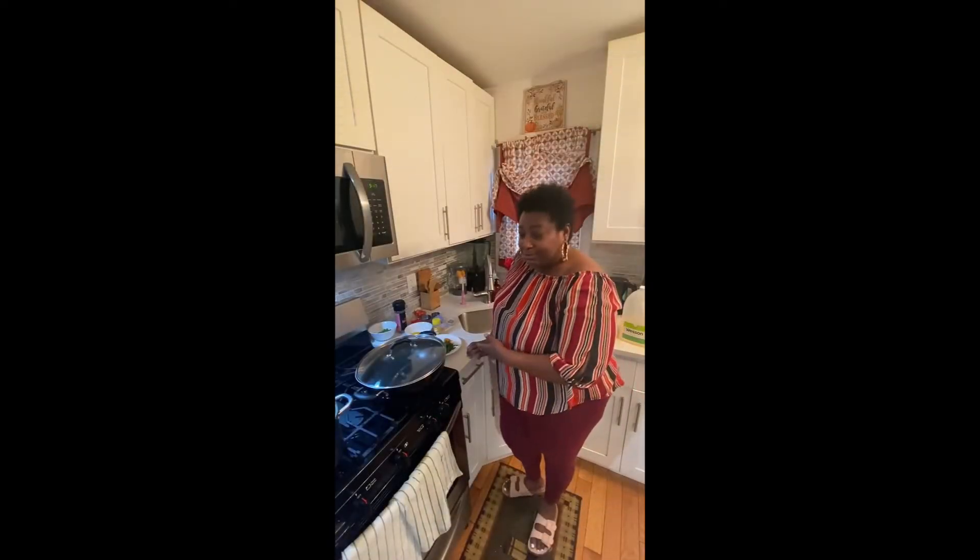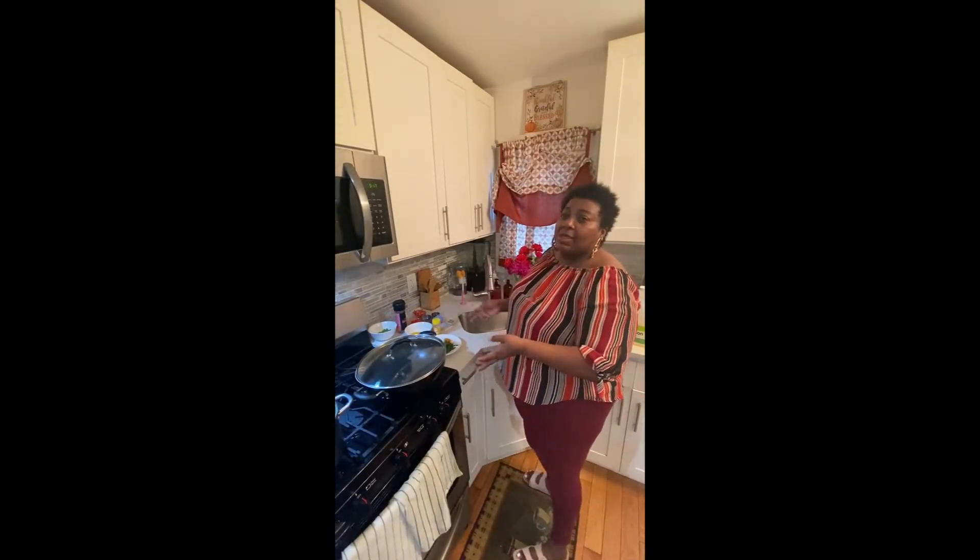Welcome to my kitchen guys. Today I'm cooking some ground turkey meat and rice.